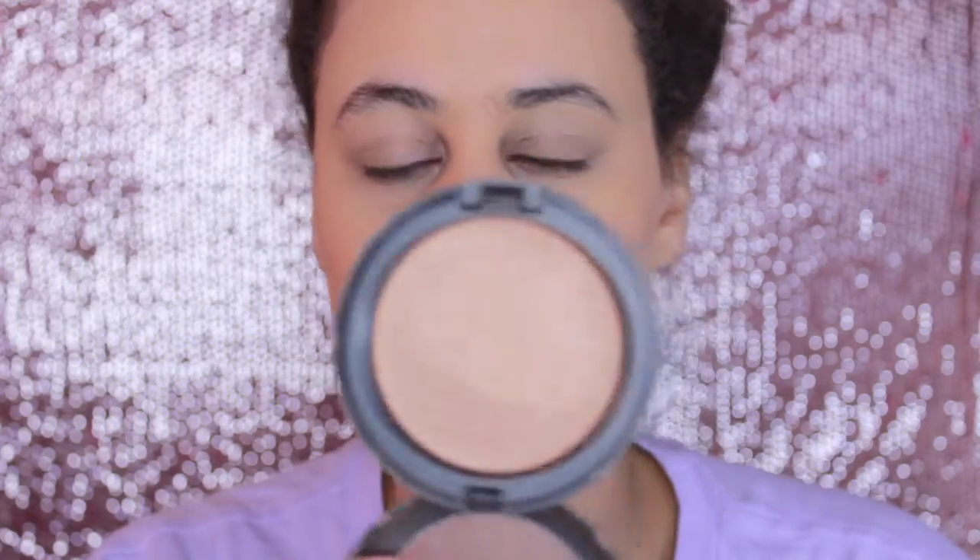For bronzer today I'm going to be using the MAC Mineralized Skin Finish in the color Medium Deep. I just like doing a very light contour because my cheeks aren't very chiseled — I have big cheeks. So I just like doing a little something to give me a little bit more color. This is not intense at all because, once again, this is supposed to be looking like we have no makeup on.